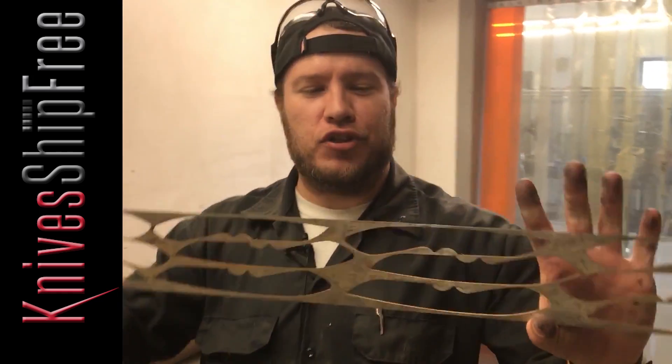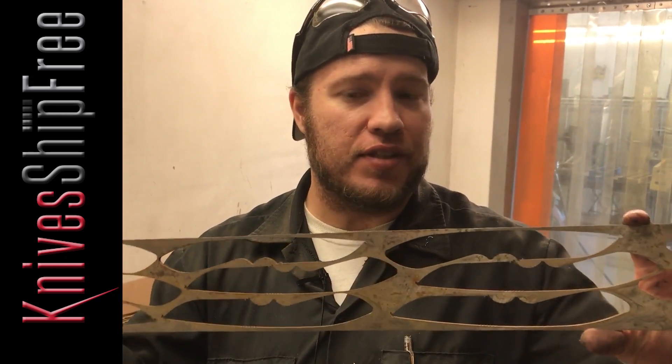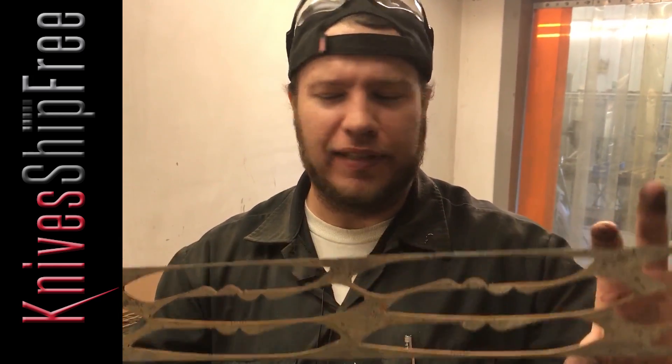My name is Jim Stewart with Bark River Knives. It's been October 5th, and we will see you guys next week. These Adventurers are really light — as you can see, we actually made them out of air, and this is just the skeleton that holds them.